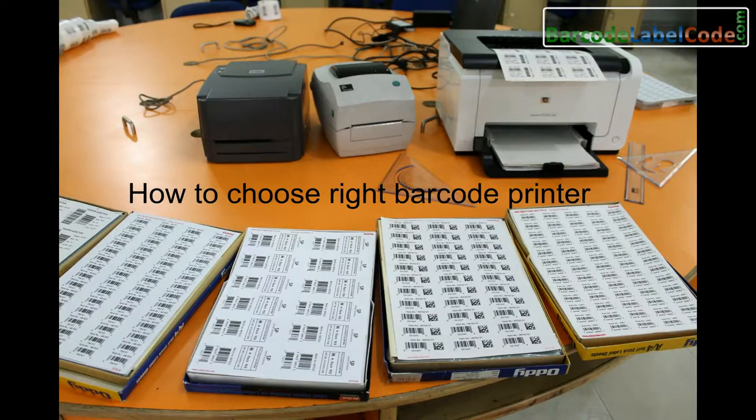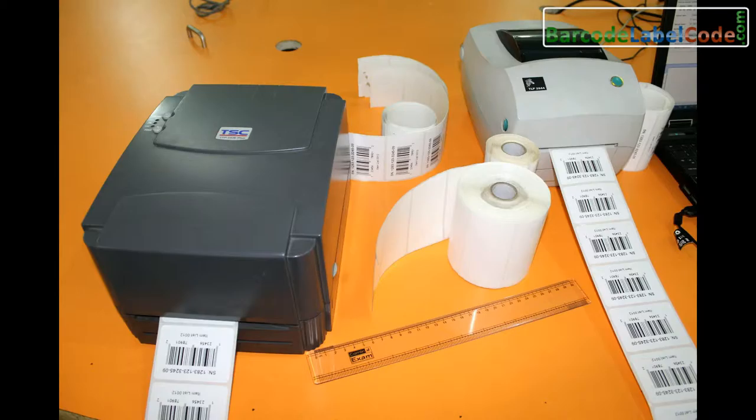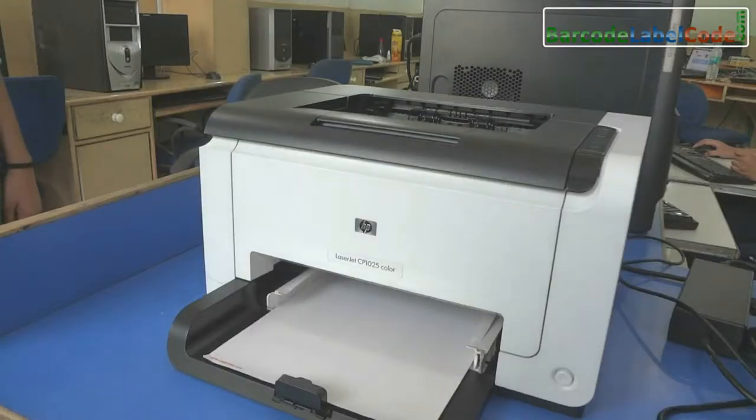How to choose a bright barcode printer. There are so many barcode printers available in the market. Choose the one that will best fit your requirements. Here we are going to talk about laser printers and thermal printers.